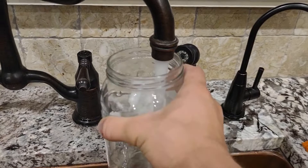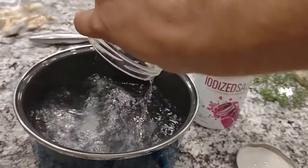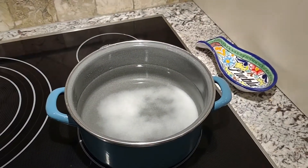Fill half the jars with water and pour it into a pot. Add two tablespoons of salt and set the water to boil. For those following along at home, I use a two tablespoon salt to five cup water ratio.